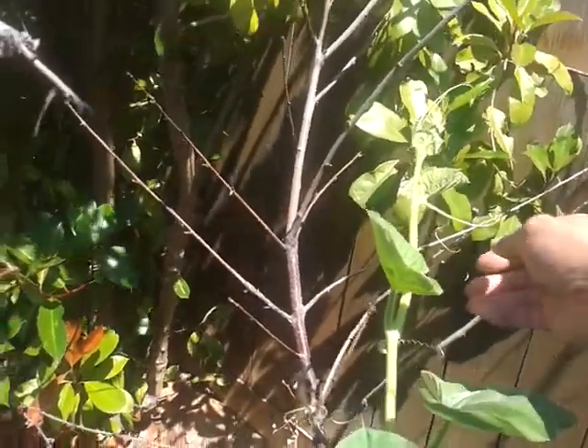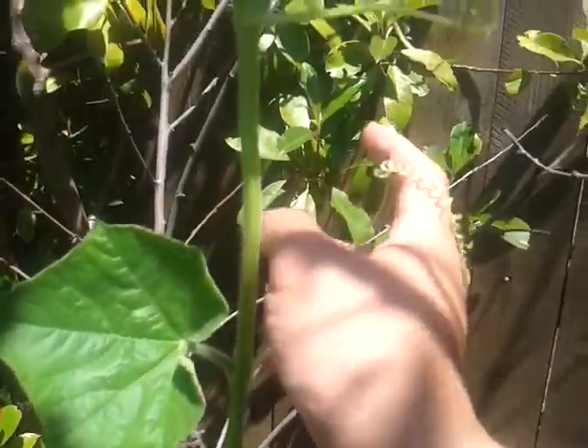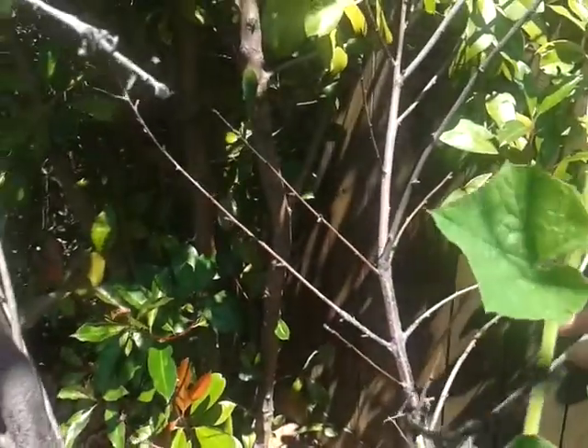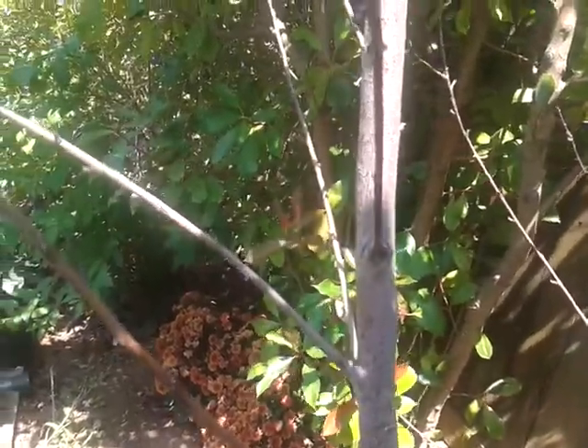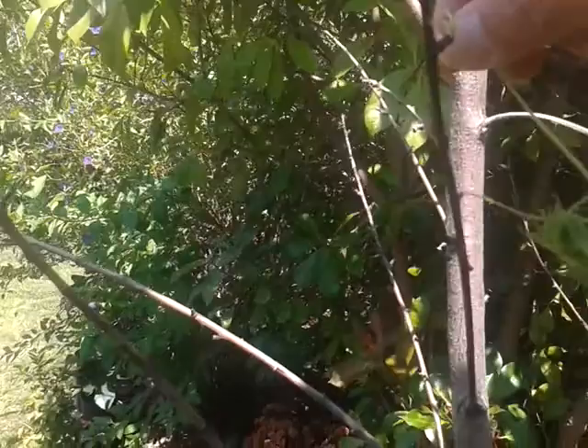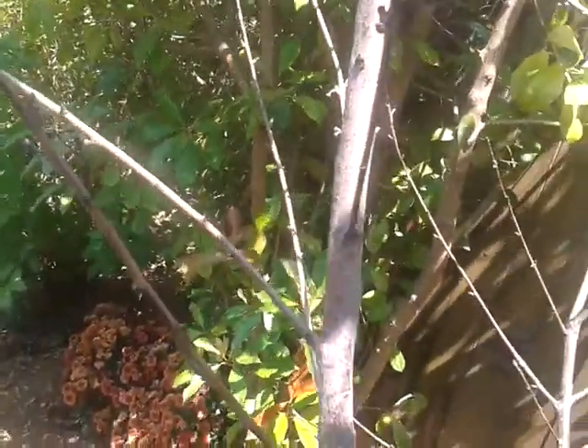It might go over the fence, so what I'm going to do — it's clinging to the branches and going to the other side — I'm planning to redirect it to this side, so it'll go to my side of the house.